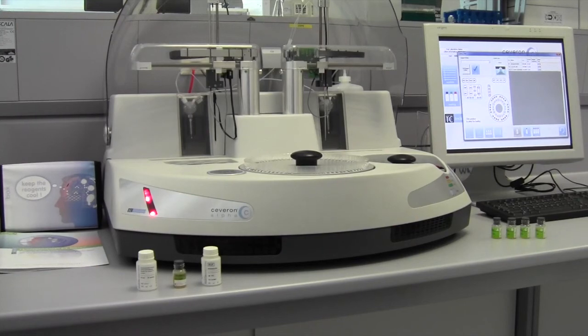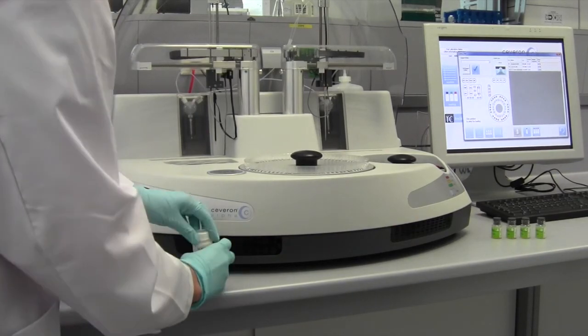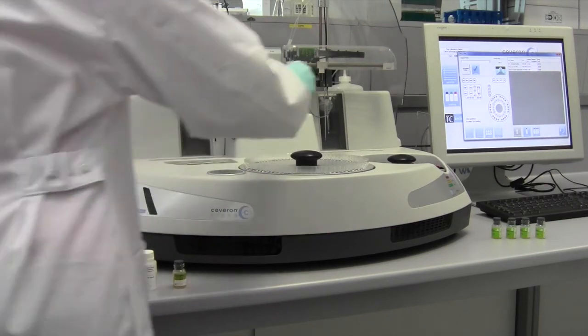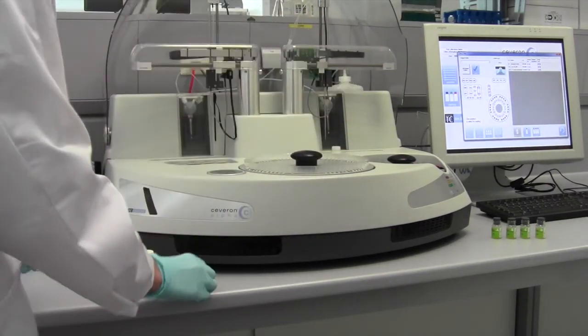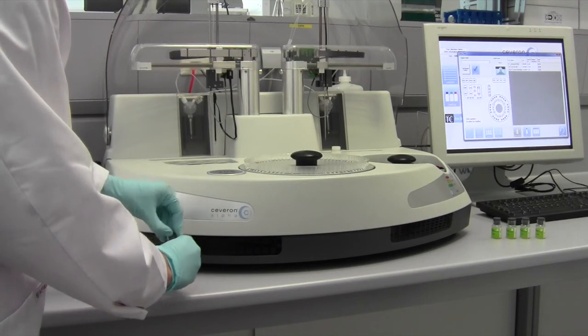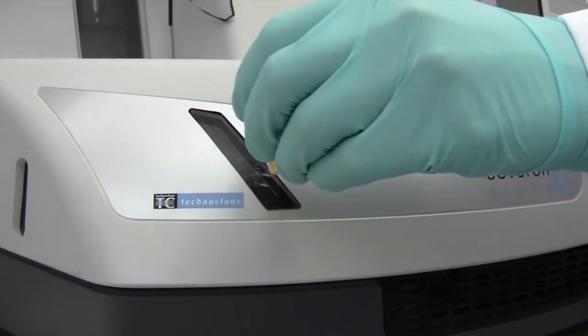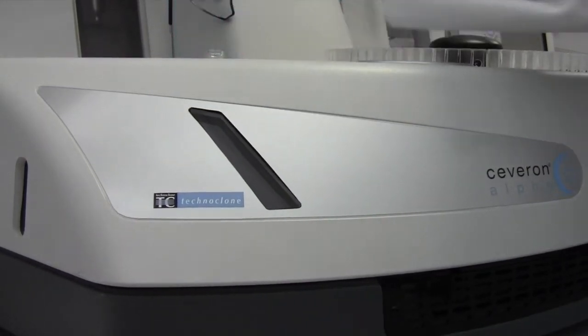For calibration, load imidazole buffer for plasma dilution and the calibrators into the Technoclote PT Oren Automated system. Load information and expiry data are automatically recognized by the barcode reader.